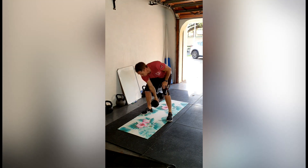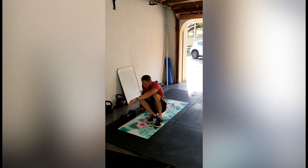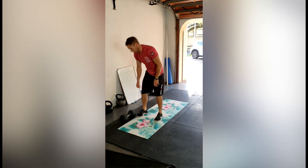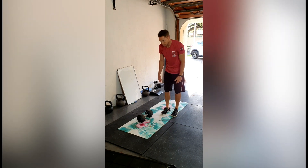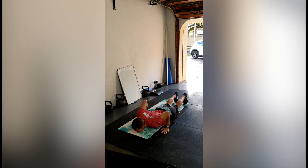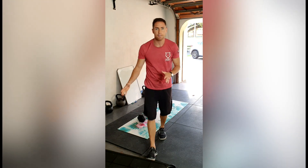So here's our dumbbell thruster, or odd object thruster. After that we're going to do our tuck-ups. Then the last part is our dumbbell burpee — a new movement for us, especially with the single dumbbell. It works really well: do normal burpee movements, then stand up and jump with the dumbbell at your side.